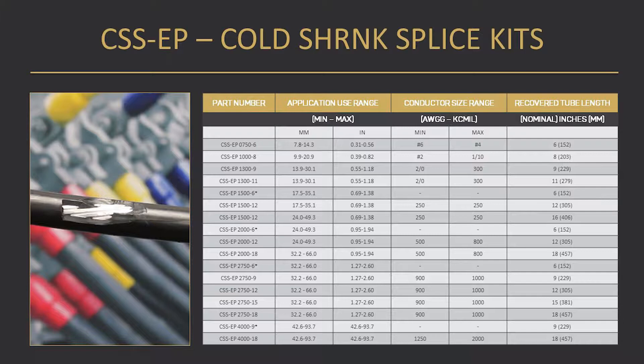Low voltage cables are installed every day and in many cases the jacket sustains damage. The CSSEP re-jacketing sleeve is just one of the several options that DSG Canusa provides to improve the integrity of the damaged cable jacket. We have a variety of sizes and lengths to accommodate your needs. In this video we will demonstrate, in just a few safe and simple steps, how to repair a low voltage cable jacket using our CSSEP re-jacketing sleeve.